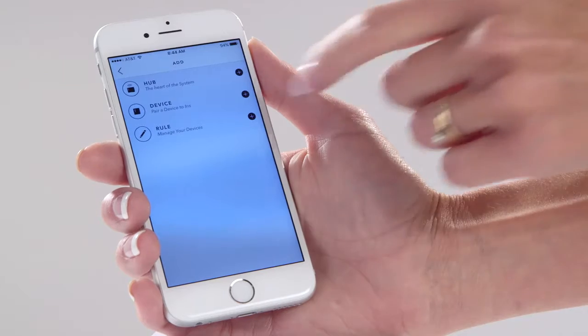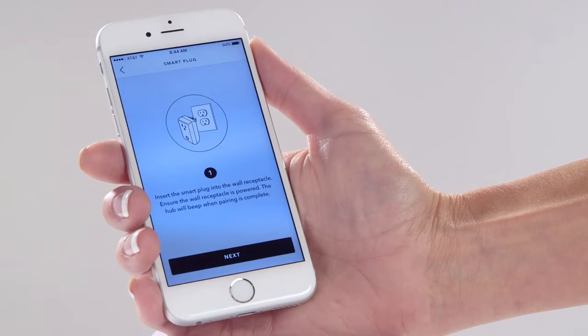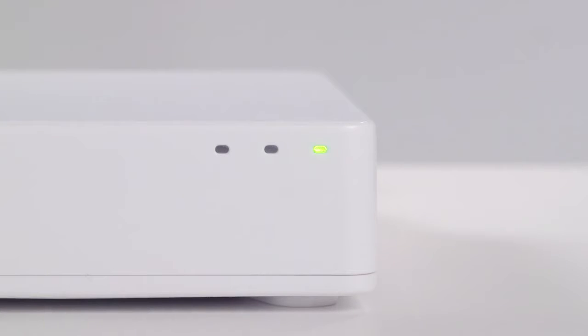In the IRIS app, go to the Add section, tap Devices, then Smart Plug. This will put the hub in pairing mode, indicated by a blinking green light.